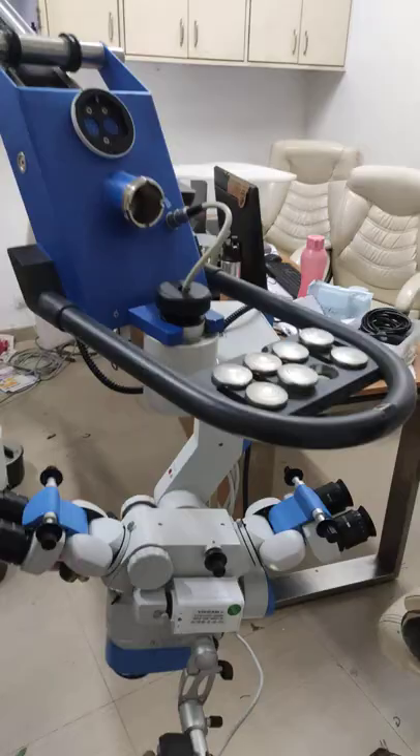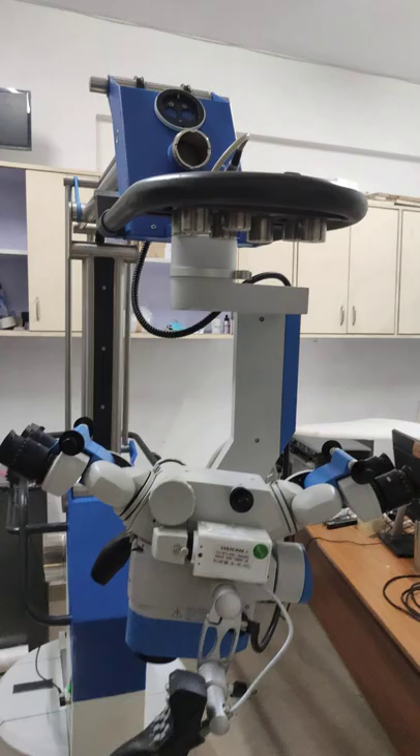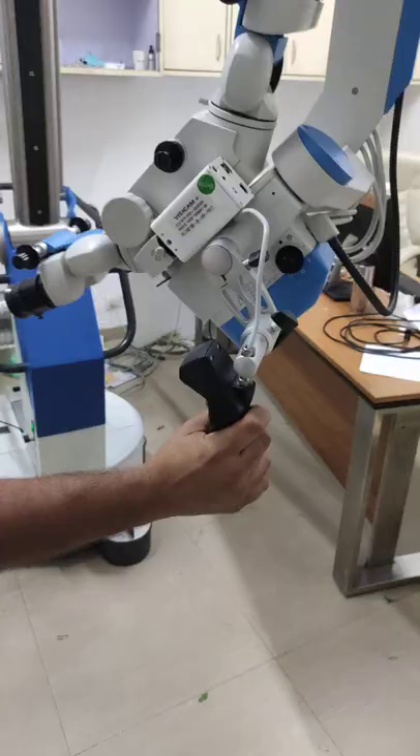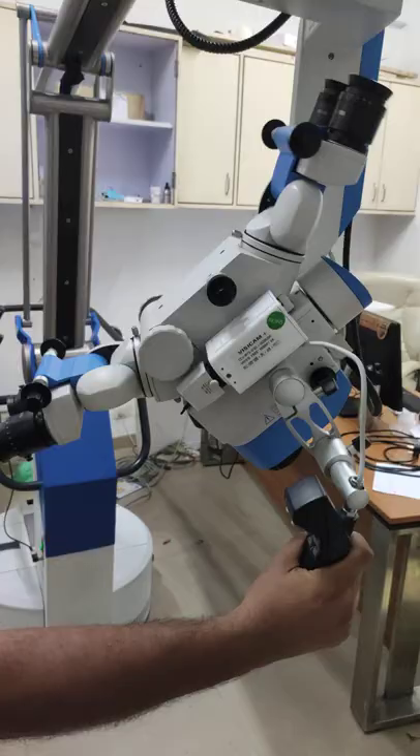You can see these rings — these are for auto-balancing. It has a special auto-balancing feature: you let it go and it will auto-balance on its own. With a single touch you can totally control it and focus wherever you want.